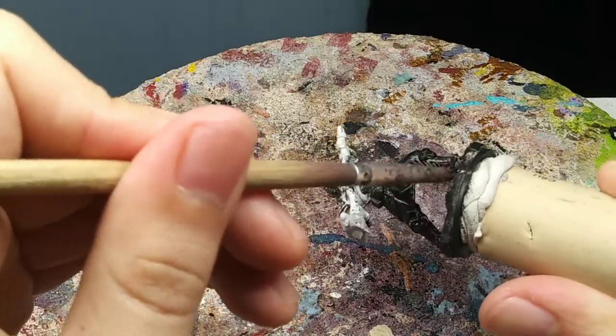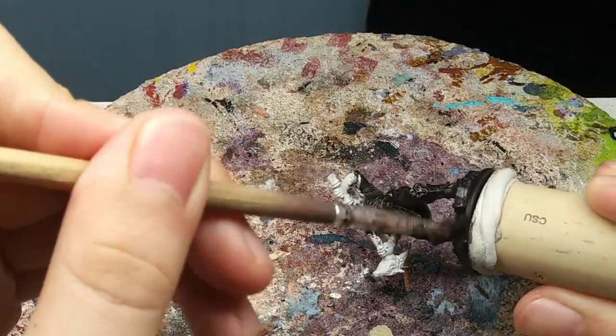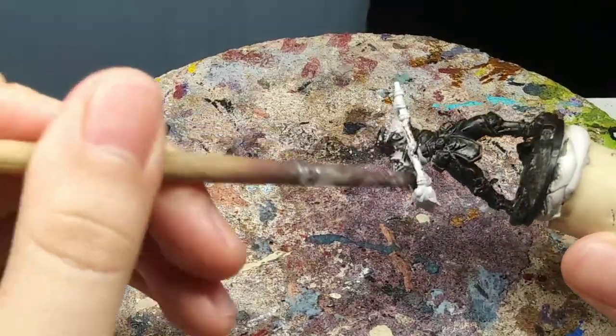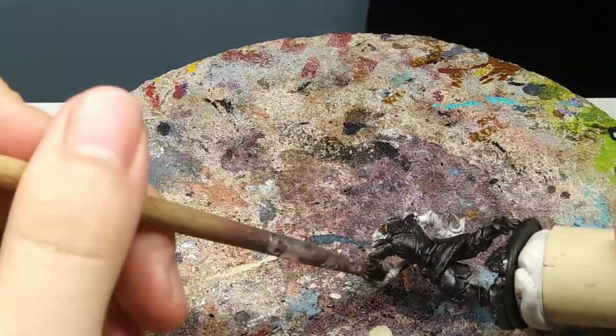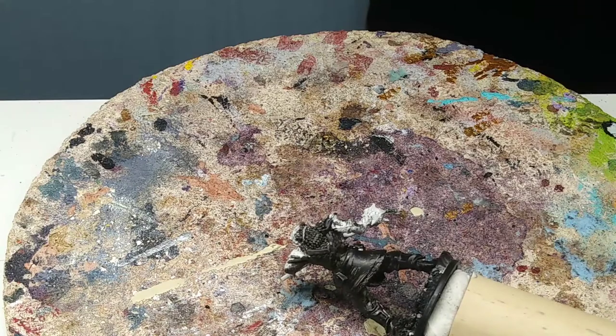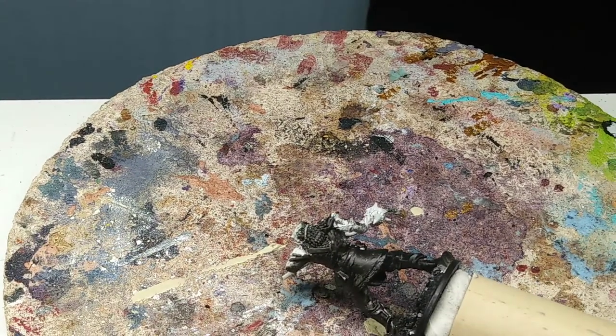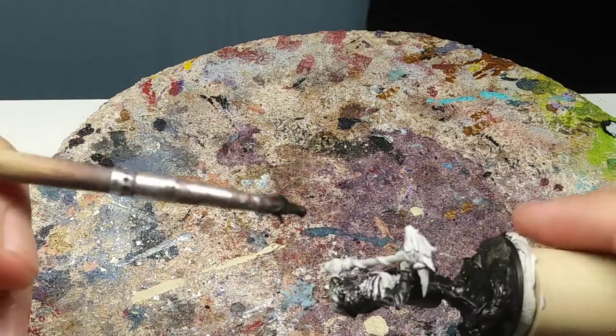This portion is just going to take some time. Usually I would speed this up with a little program magic, but I wanted to do this in real time to show you how long it's going to take to cover the entire model with brush only.